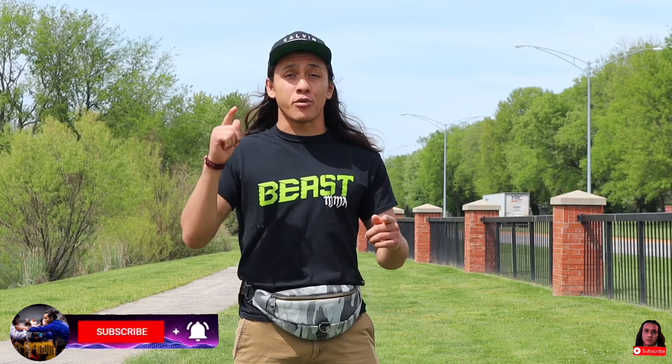If you guys are new to the channel, I welcome you. My name is Jedi. I have been doing jiu-jitsu for over six years now, and in that time I've done over 50 tournaments. I offer practical jiu-jitsu advice that you can actually use and apply the next time you're on the mats, because if I'm going to tell you something and you can't use it, then I'm wasting both your and my time.